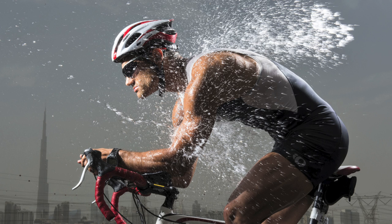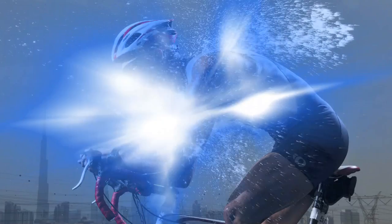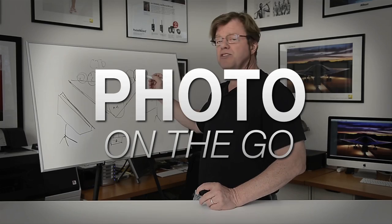Hi, this is Joe McNally for AdoramaTV, and in this segment I'm going to talk to you about making something out of nothing — taking a bad location and still getting a worthwhile photograph. AdoramaTV presents Photo on the Go with Joe McNally, where you'll go behind the scenes to see how great photos are made.